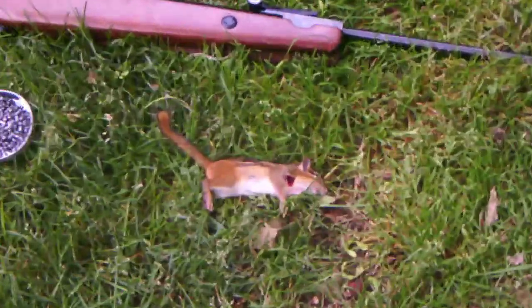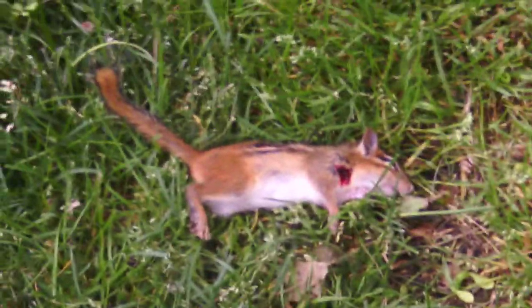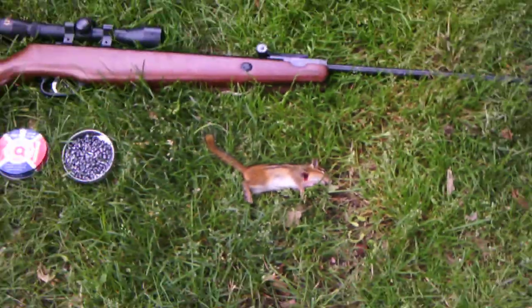This is my first kill in summer. It's a very small chipmunk. As you can see, I got him right in the neck. Died almost instantly.